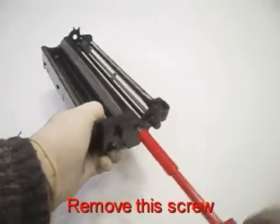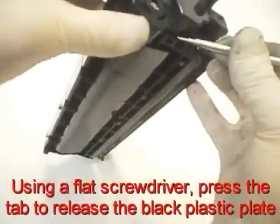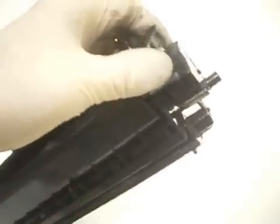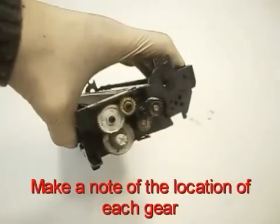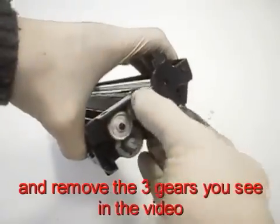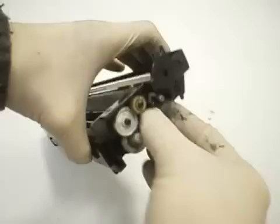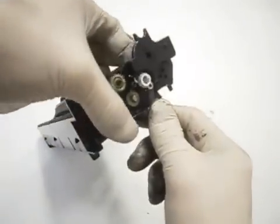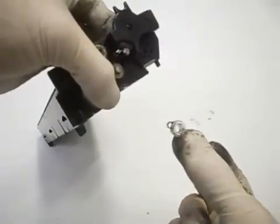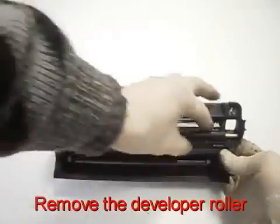Remove the screw. Using a flat screwdriver, press the tag to release the black plastic plate. Make a note of the location of each gear. Remove the three gears you see in the video. Remove the white bushing. Remove the developer roller.